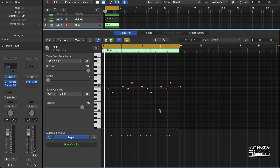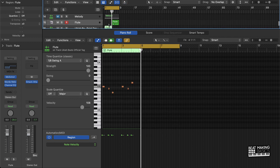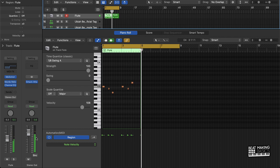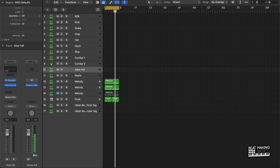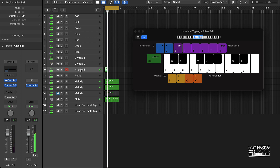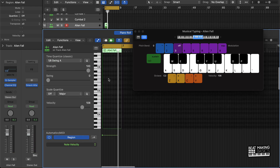Okay, this little flute part real quick. Don't have that much time left, man, but we're going to have to make it work. This is like an accent piece right here.